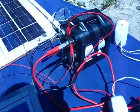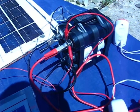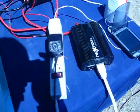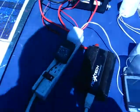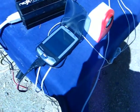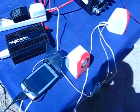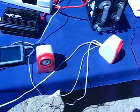The ultracapacitor is hooked up by two large alligator clips to an inverter. The inverter is hooked up to a power bar, which is hooked up to my pocket PC and a pair of amplified speakers.